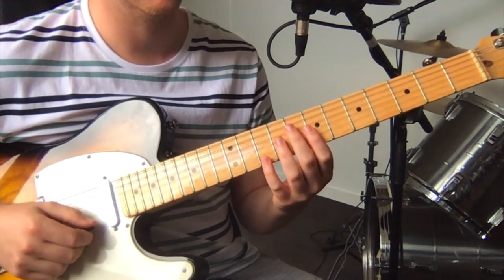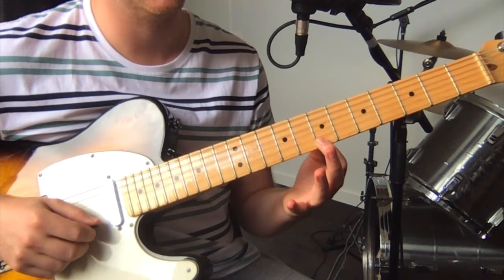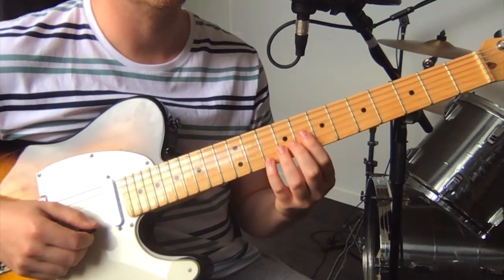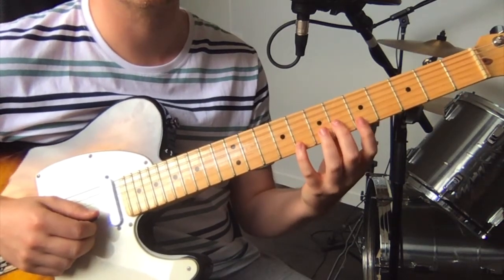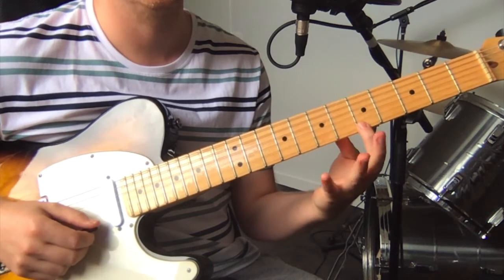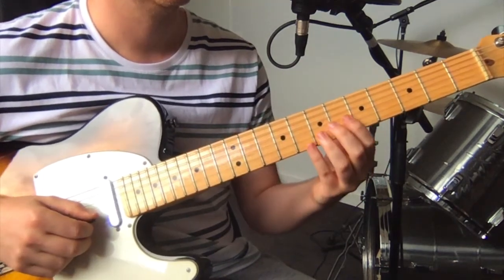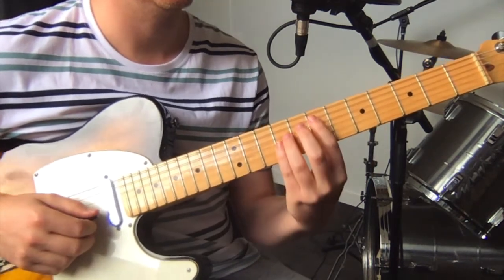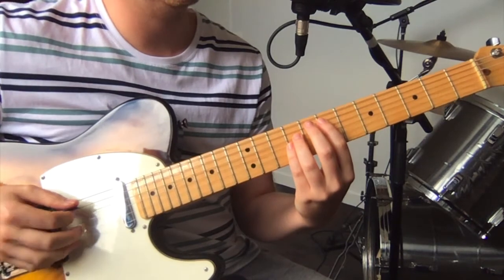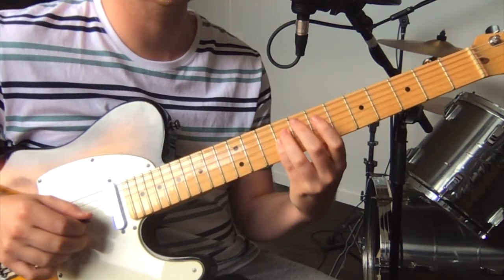Then it goes into the vocal line, which is just on the high E: 10th fret. Then two notes on the 7th fret on the high E, and then 8th fret on the B. Then 8th fret on the high E and 6th fret on the B. Then it's just an E power chord: open low E string, 7th fret on the A string, 9th fret on the D, and 9th fret on the G.